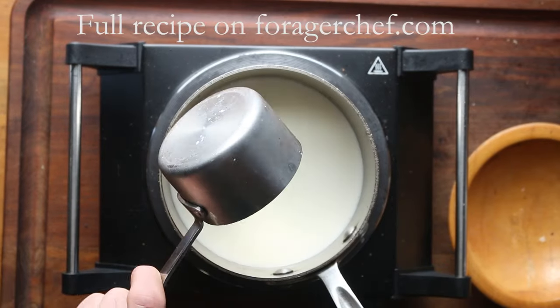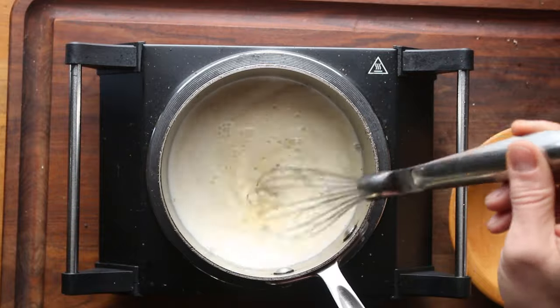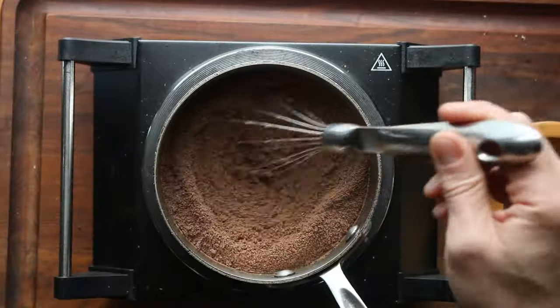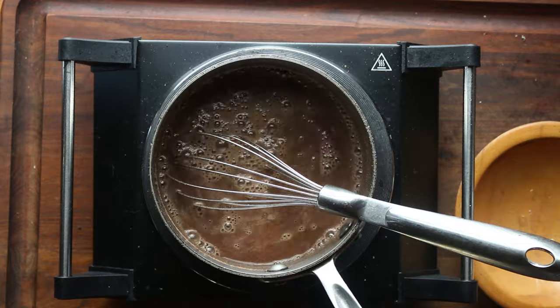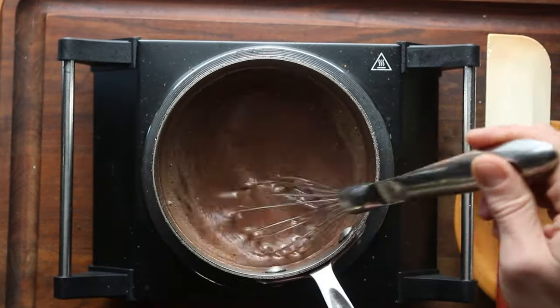What we're doing here is we're going to take a little bit of milk, or half and half, mix that with maple syrup, and then we're going to add cold leached acorn flour. You need to use cold leached flour here because you want it to stick together. You could probably do it with hot leached acorn flour and some acorn starch, but I don't have the proportions for that. Add a pinch of salt.